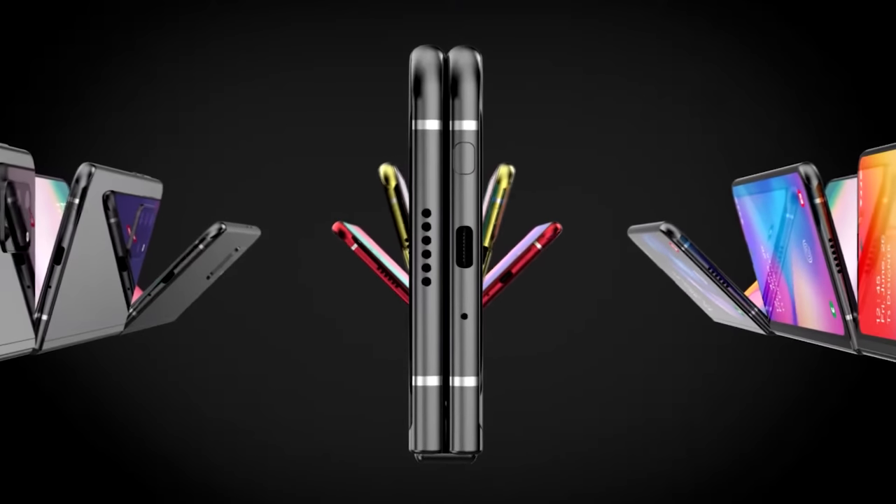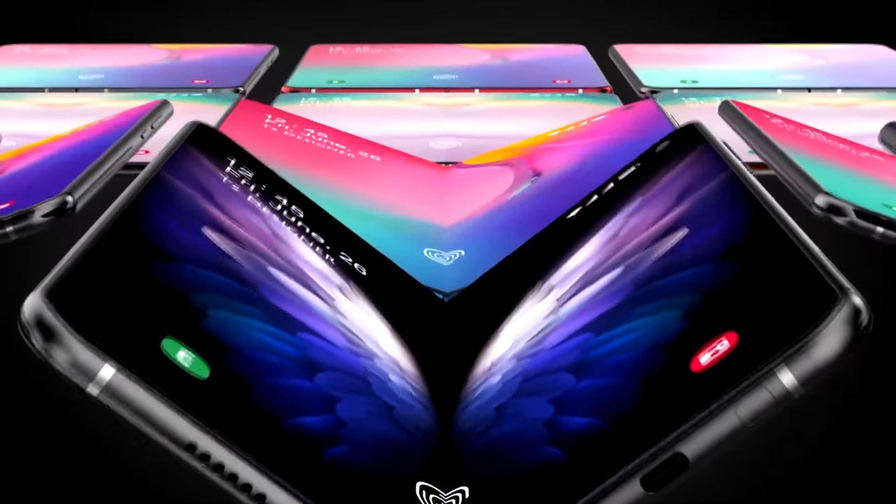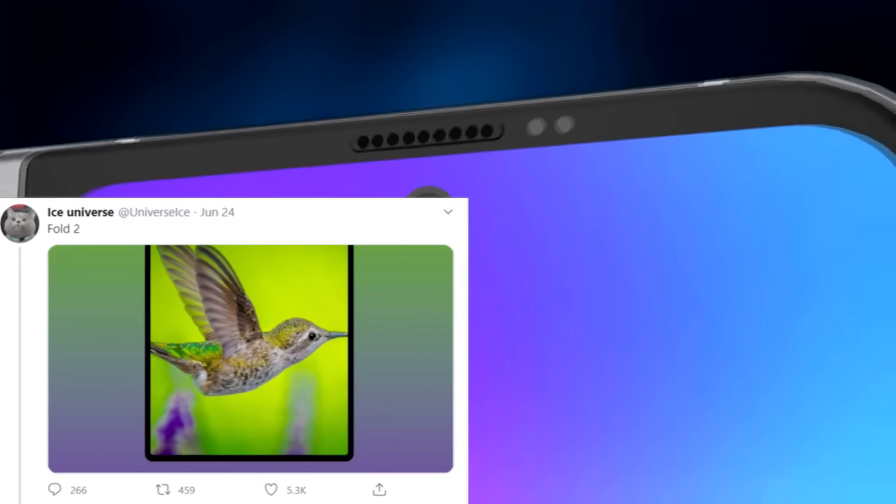We had a shock yesterday when well-known and reliable leaker Ice Universe shared what may be the final design of the Samsung Galaxy Fold 2 — and it's probably not what you expected.